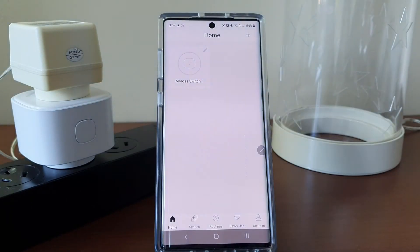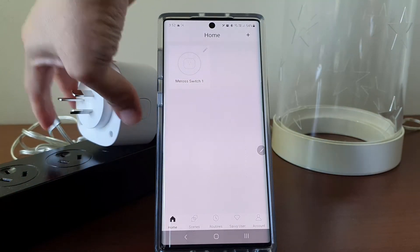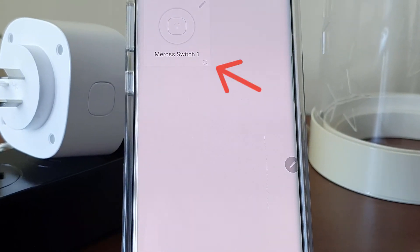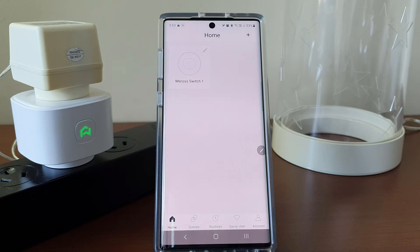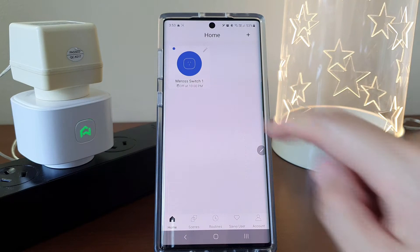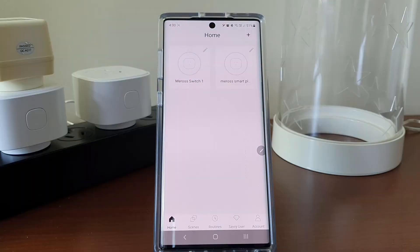The connectivity app is pretty robust too. When I pulled out the smart plug and tapped the icon on the app, the app obviously won't be able to find it. It tries for a while and then it says timeout, meaning it's going to stop looking for the smart plug. And when I plug it back in, it just works again.